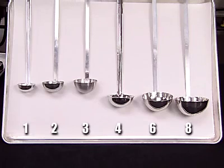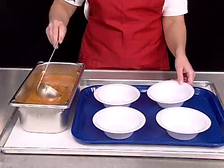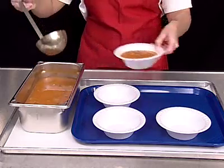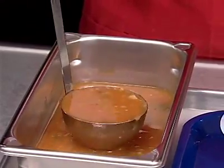Ladles and portion servers are labeled by the number of ounces they hold — fluid ounce would be more accurate since they measure volume, not weight. The size is usually listed on the ladle handle just above the bowl. Use a ladle to serve liquid foods such as stews, soups, sauces, gravies, and other liquid products. To use a ladle correctly, use the specified size and fill the ladle to the top but not overflowing.